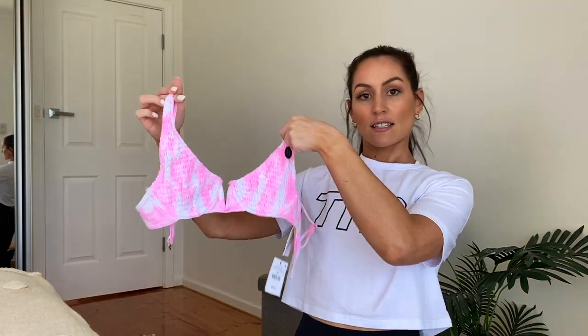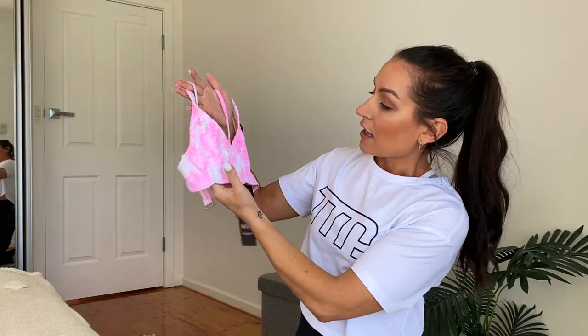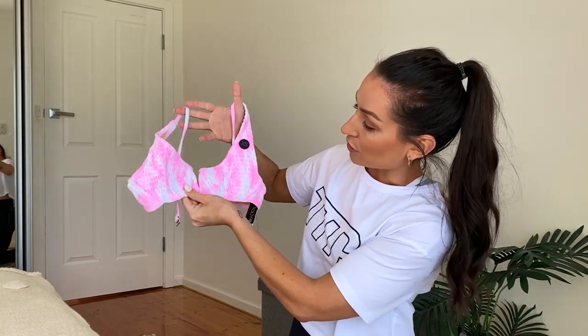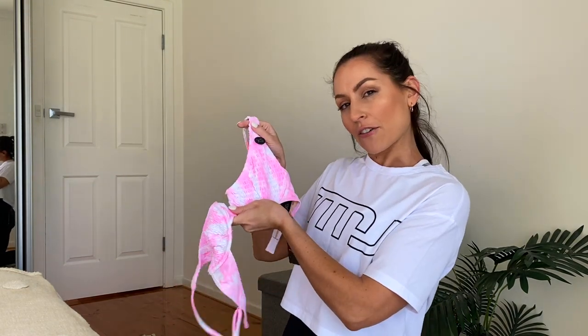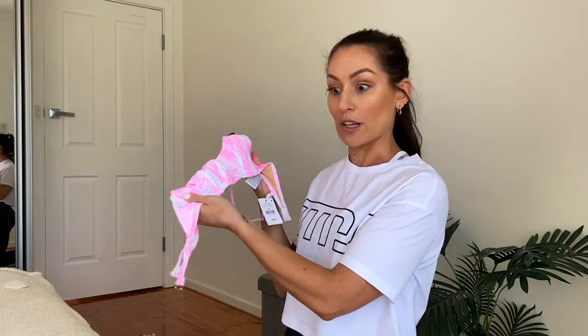The matching top for the tie-dye is different from the triangle bikini — it doesn't have any padding, it's got ribbed fabric and an underwire that creates a cool little V at the front. I personally like the triangle bikinis best as they suit my body shape more, since I have a very small bust. This one isn't as flattering on me, but for someone with a bigger bust it would be amazing and a lot more supportive.